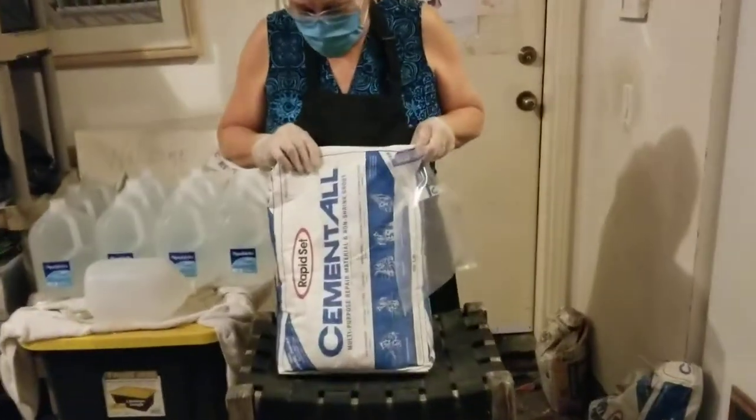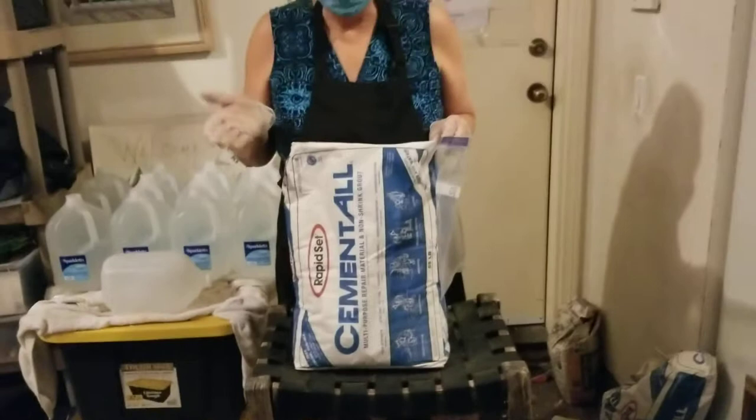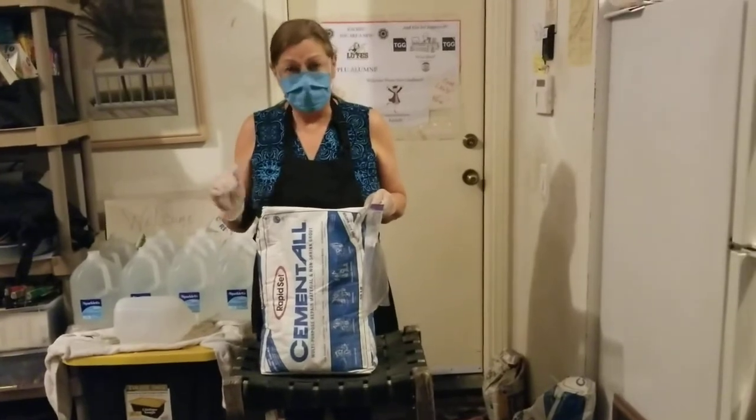The cement I use is called Rapid Cement, Cement All. It's from Home Depot. It's really cheap — about $23 for 55 pounds. It'll last you a long, long time, and it makes really nice, sturdy rocks.